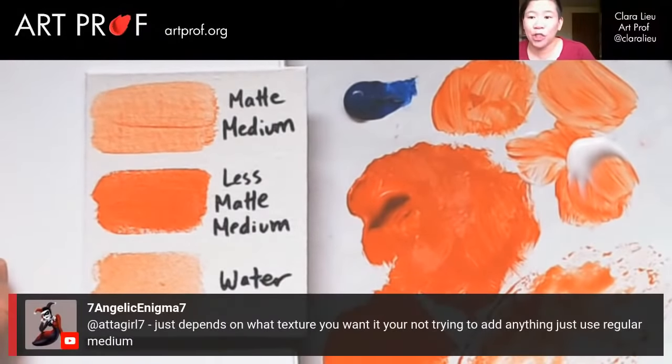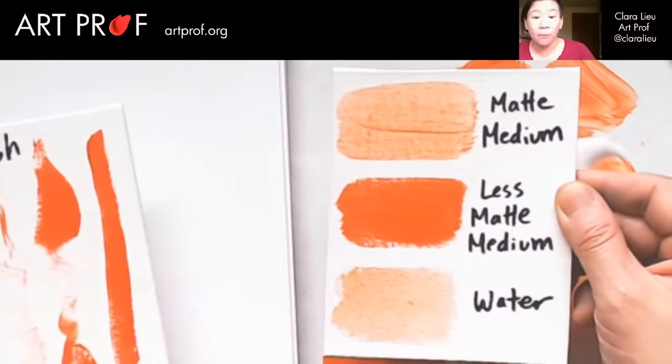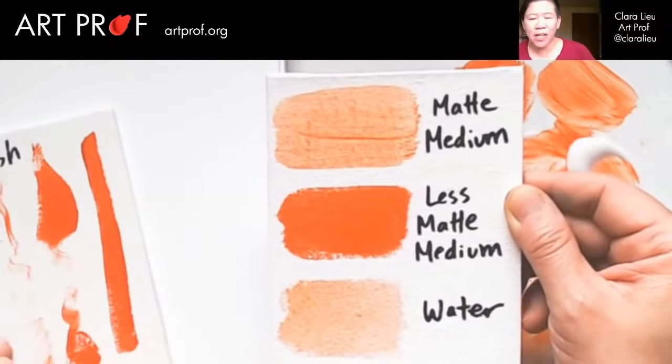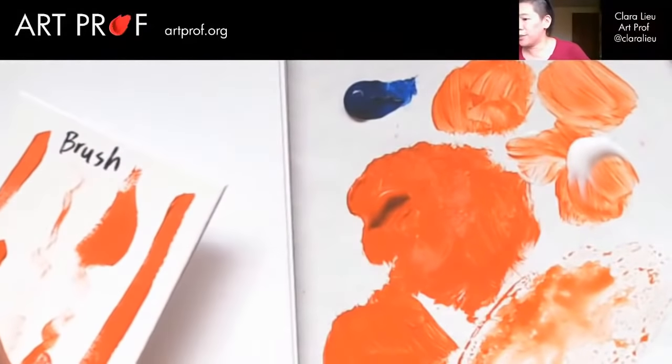Seven Angelic explains it just depends on what texture you want. If you're not trying to add anything, just use regular medium. That's why this little dictionary we're making today is going to help all of you, because I get so many questions about this — it's hard to explain if you don't have something visual that people can actually look at.